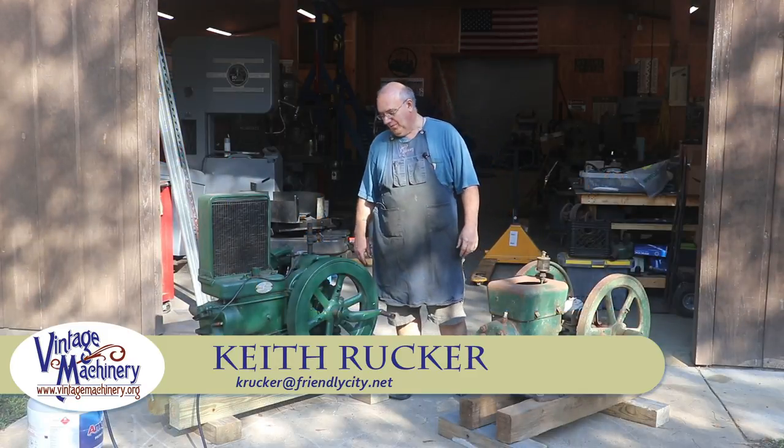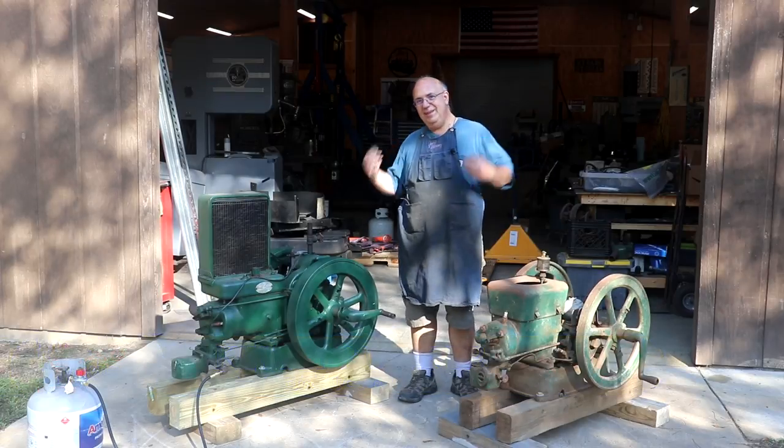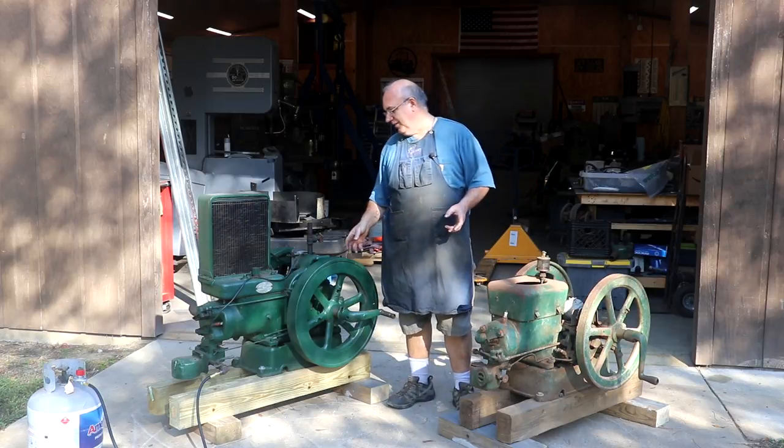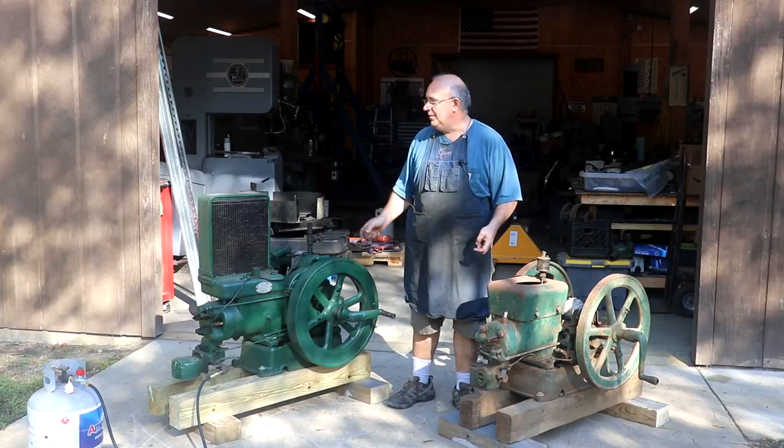Hello, Keith Rucker here at VintageMachinery.org. Guys, today I'm kind of excited to tell you about some new additions — not necessarily for the shop in this case, but just some new acquisitions for myself. I recently picked up a couple of these old — I'm going to call them hit and miss engines.